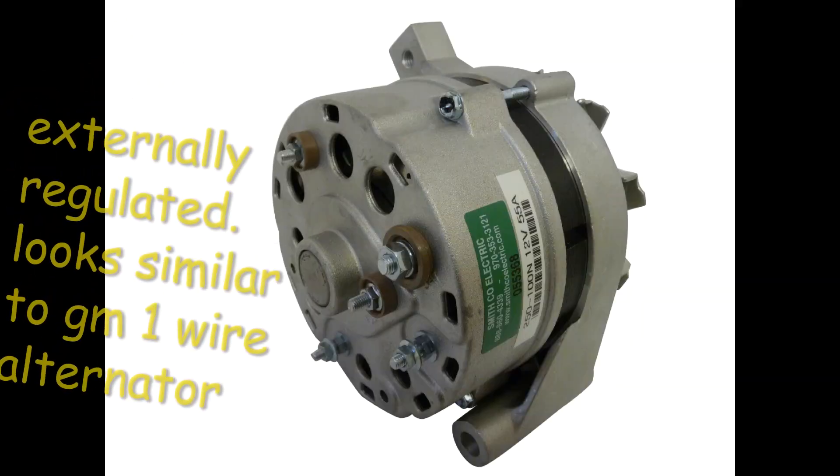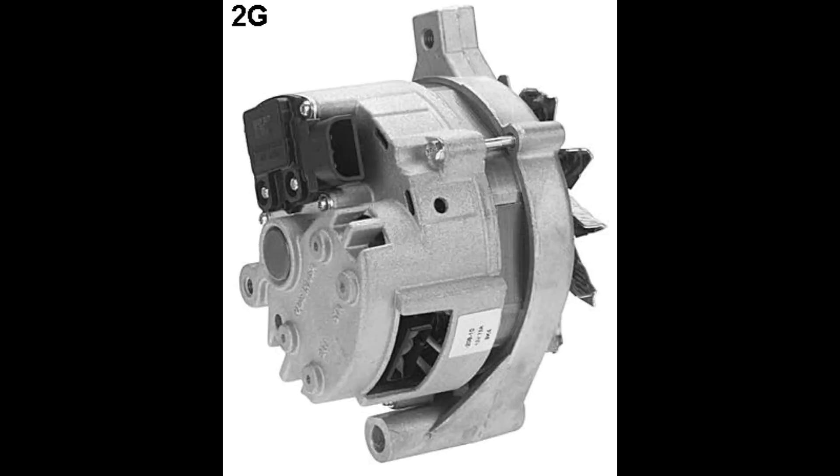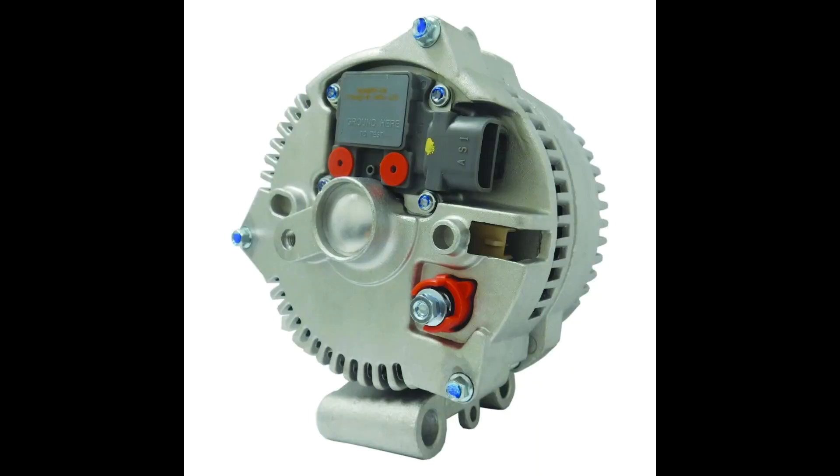First of all, what's a 1G alternator? What's a 2G? What's a 3G? What's a 4G? I'm going to show you really quick right now: 1G, 2G, 3G, 4G.